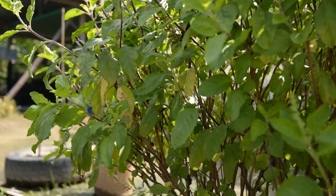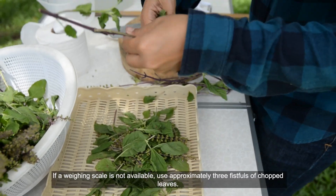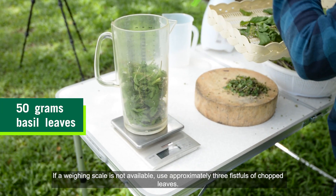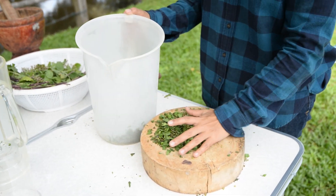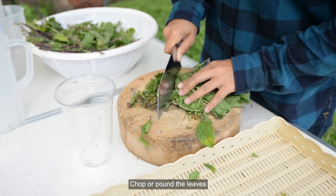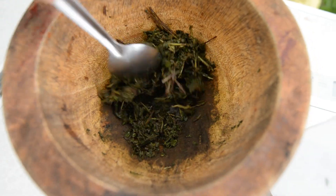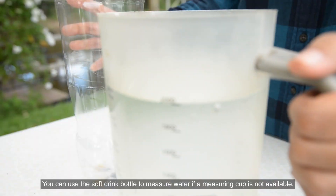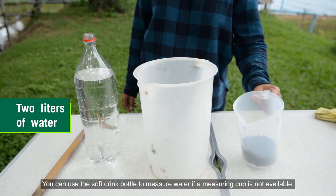How to prepare. Take 50 grams of basil leaves. If a weighing scale is not available, use approximately three fistfuls of chopped leaves. Chop or pound the leaves and add two liters of water. You can use a soft drink bottle to measure water if a measuring cup is not available.